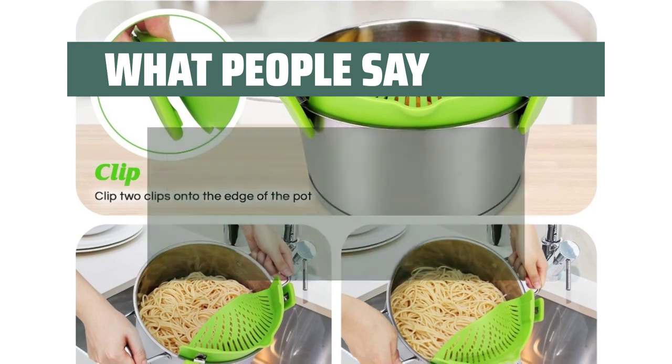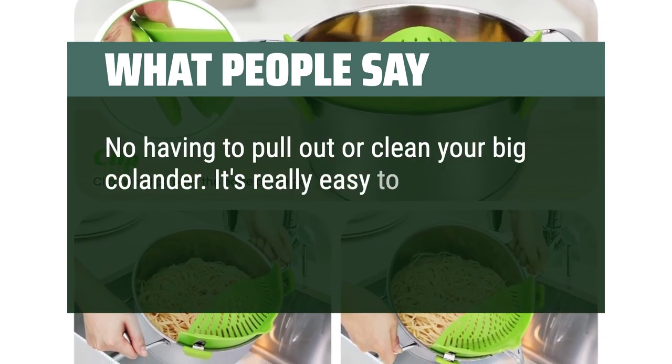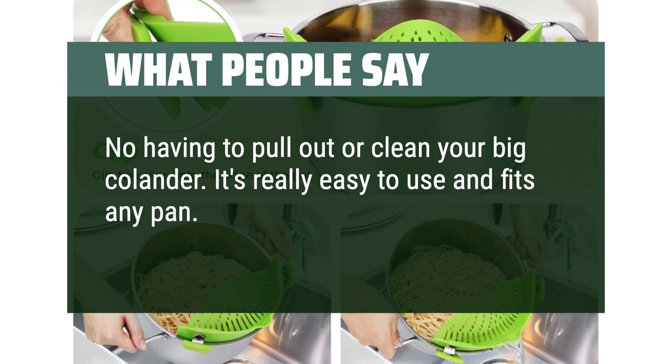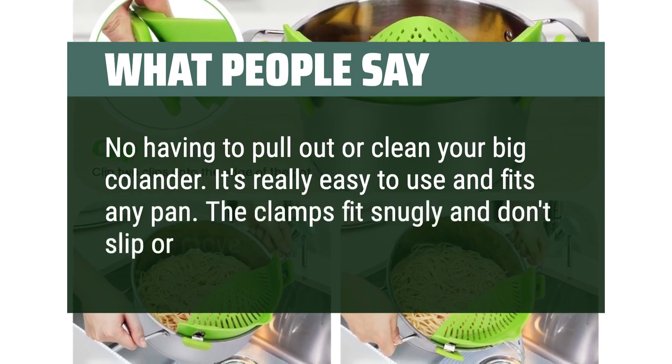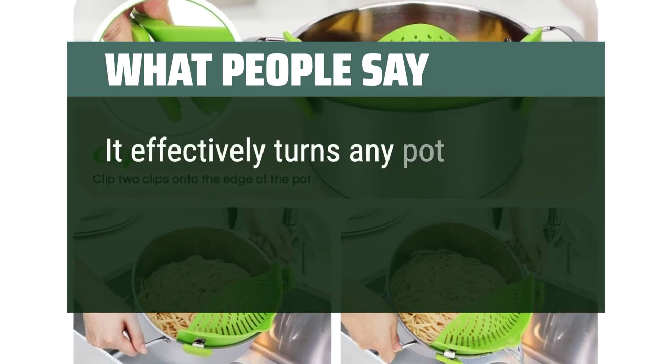What people say: No having to pull out or clean your big colander. It's really easy to use and fits any pan. The clamps fit snugly and don't slip or move as you drain. It effectively turns any pot into a colander. Makes draining things so much easier.